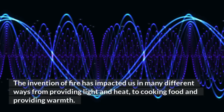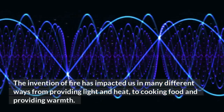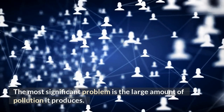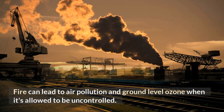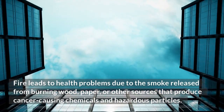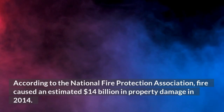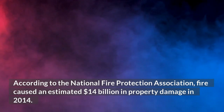The invention of fire has impacted us in many ways — from providing light and heat, to cooking food and providing warmth. However, fire has also created problems for humans. The most significant problem is the large amount of pollution it produces. Fire can lead to air pollution and ground-level ozone when uncontrolled, and leads to health problems due to smoke released from burning wood, paper, or other sources that produce cancer-causing chemicals and hazardous particles. According to the National Fire Protection Association, fire caused an estimated $14 billion in property damage in 2014.